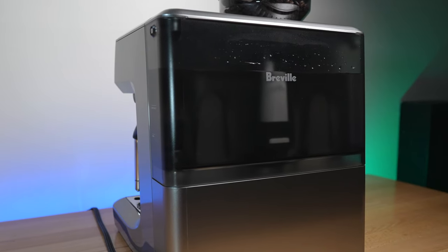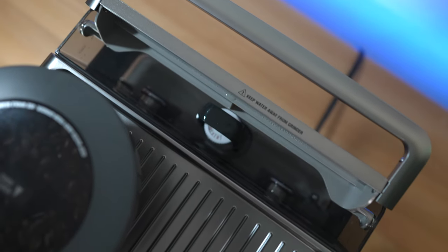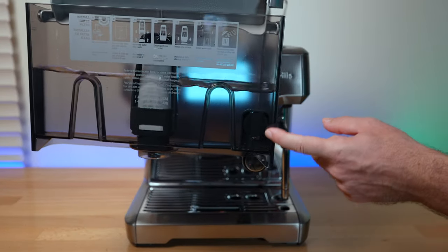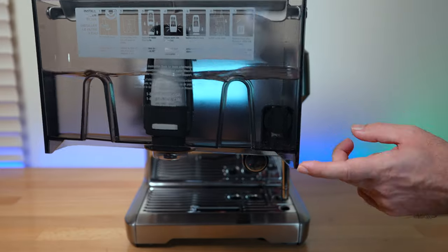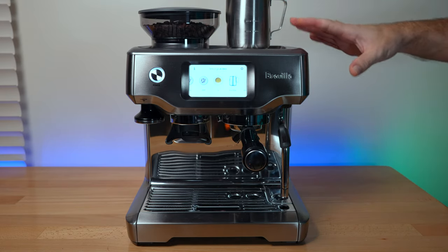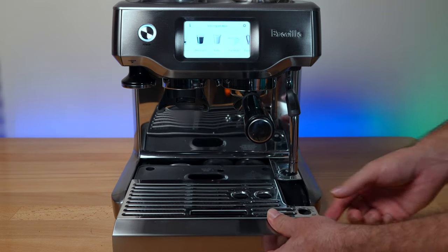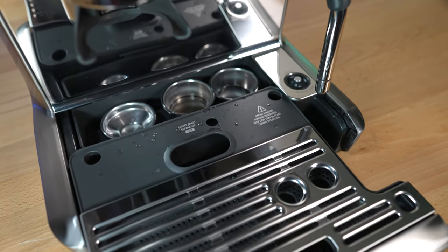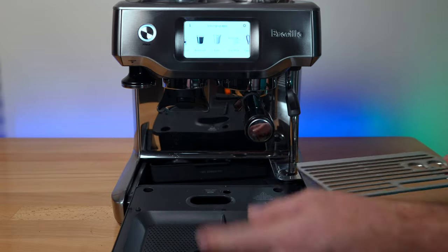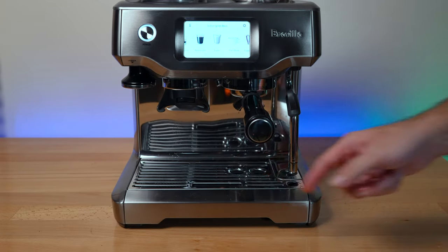The water tank in the back has a 2-liter capacity — enough for quite a few drinks but not huge, so refilling is needed if you use it a lot. It has a nice handle and pops out easily. There's a large filter inside and a magnet that rises and falls with the water level, prompting you on screen when you're low so you're never caught mid-brew without enough water. The drip tray also pops out easily, can store cups in the back, and has an indicator that tells you when it's full.